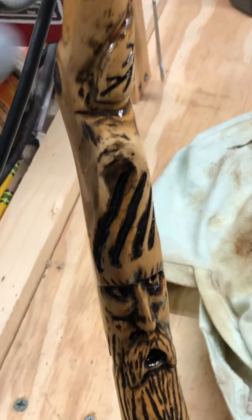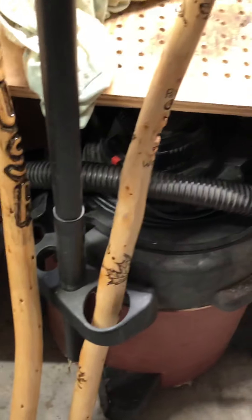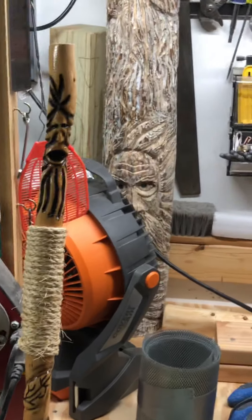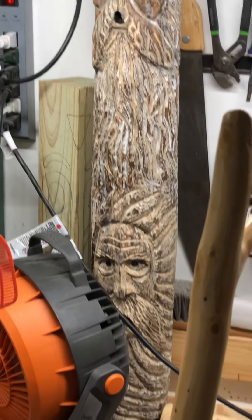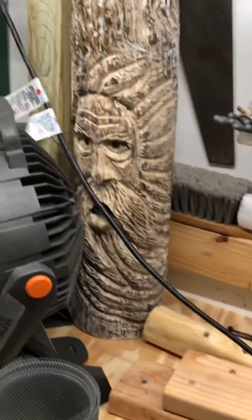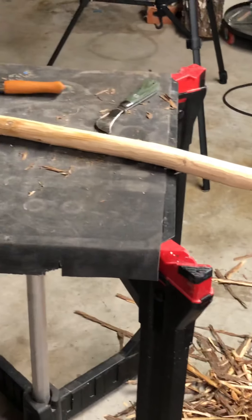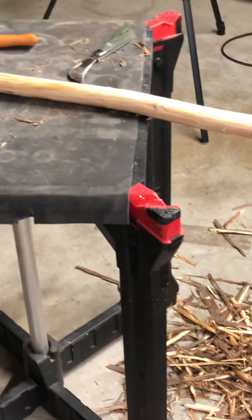That's pretty much all I have right now, but there's going to be a whole lot more coming. I really enjoy doing these sticks — the only thing holding me back right now is getting wood. I need to get back out there. There's a big carving I did here a while back with a couple of wood spirits on there. But that's pretty much it for right now, and as I make some progress I'll make a couple more videos. Talk to y'all later.